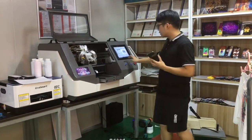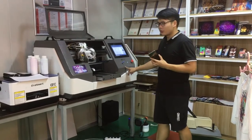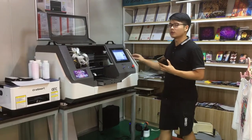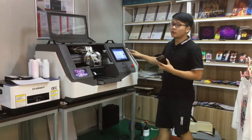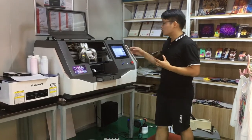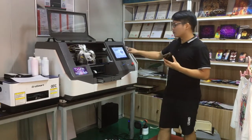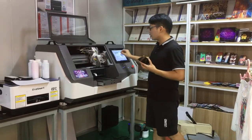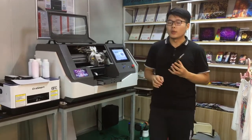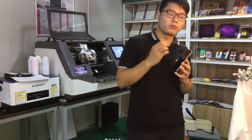In the software — this is our software on our computers. We use this to control the printer. Very easy to use. You can put the picture in the software, adjust the picture size and channels, and then print. The operation is very easy, and we also have a teaching video we send you after you buy our machine.